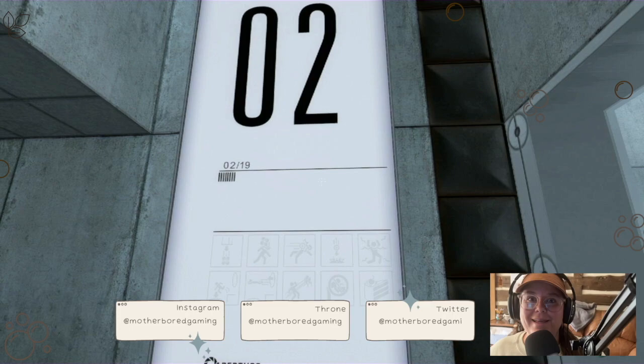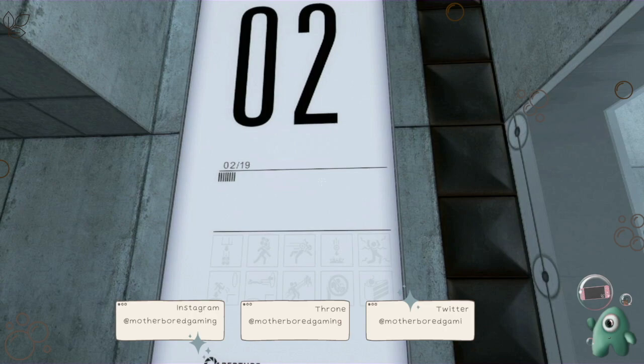Hello, hello, hello, you guys! Here we are for number two — thank you so much for joining. My name is Sarah and welcome to Motherboard Gaming. Here we are on the first Portal and we're just going level by level, sharing it with you guys. It is such a fun game and the storyline is absolutely amazing.